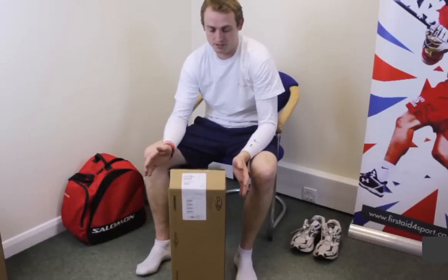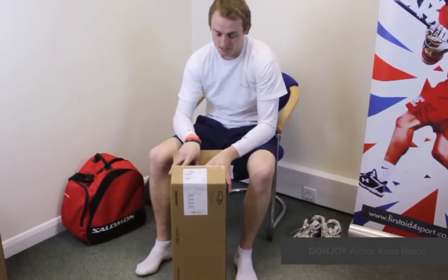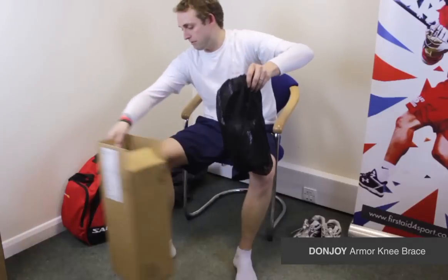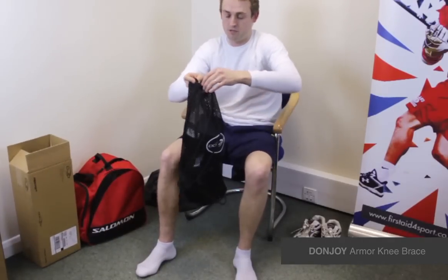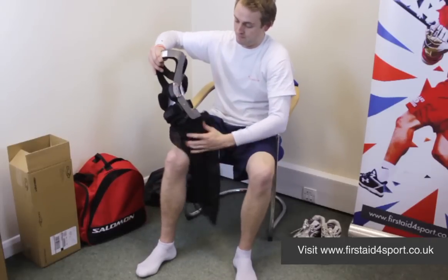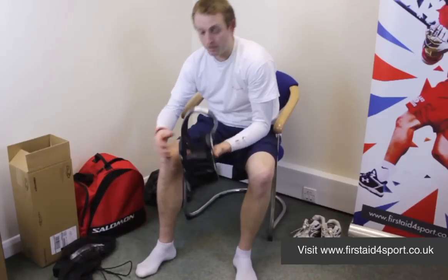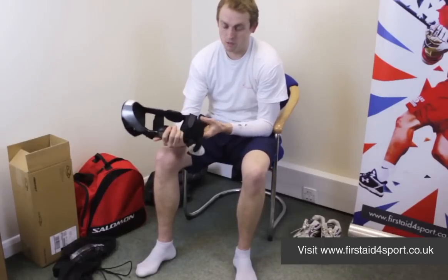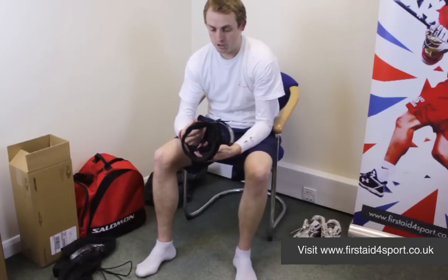I'm Michael Babison, Managing Director of First Aid for Sport, and this is the DonJoy Armour ACL. DonJoy Armour is their top-of-the-range ACL knee brace that's off the shelf. The only thing that's slightly different is the Defiance, which is their custom brace. The Armour, if it fits you, is one of the best braces that I think we've ever had the pleasure to sell, fit to people, and use myself.